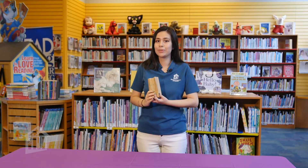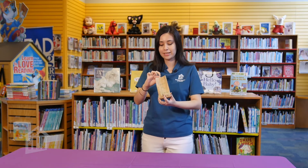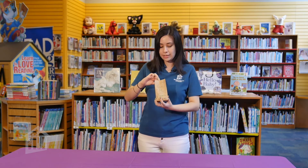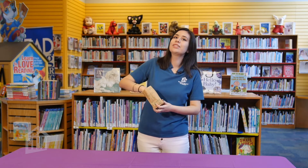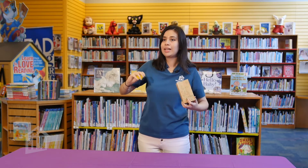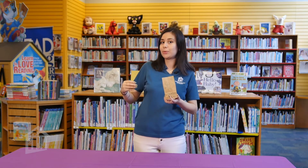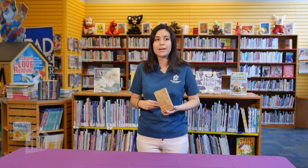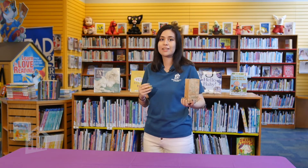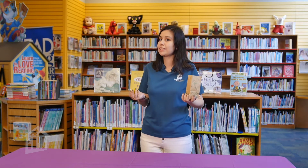So to play the game, first you grab your bag and you shake it up. Make sure all the numbers are nice and mixed. Now you are gonna play with two people. One person is going to reach into the bag and take out a number. Once you take out the number, don't show the other person because they have to guess what number you're holding. And they can do this by asking yes or no questions. For example: Is it an even number? Is it an odd number? Is it more than a certain number? Is it less than a certain number?